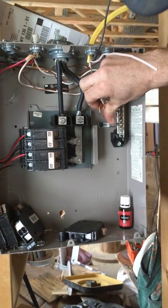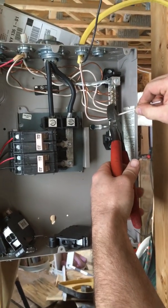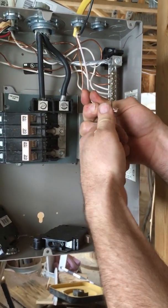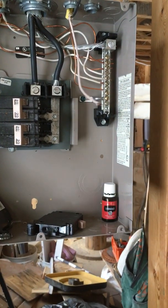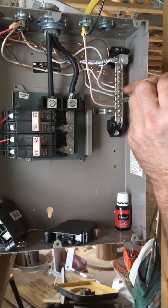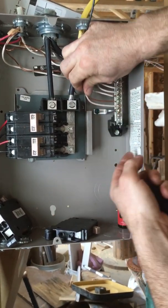Cut our ground at the correct length and stick it in the hole. Cut our neutral the same way, which is the white wire. Stick both of those in there, pull on them, and make sure they're snug and tight.